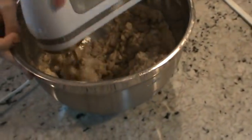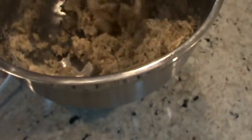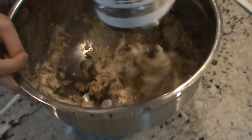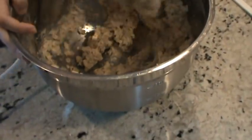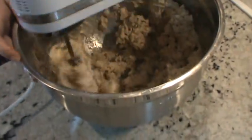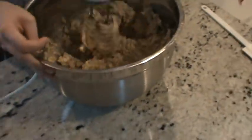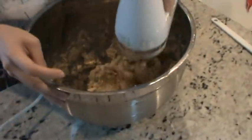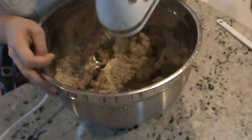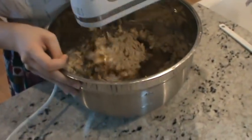Slowly but surely. Remember to get from the bottom because you can get packed pockets of dry stuff on the bottom. Work it in — it's pretty thick. The oatmeal makes it very thick, but you want that. You don't want it like soupy — that'd be cookie soup.